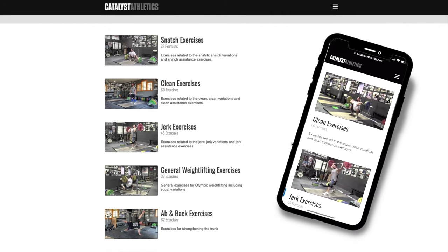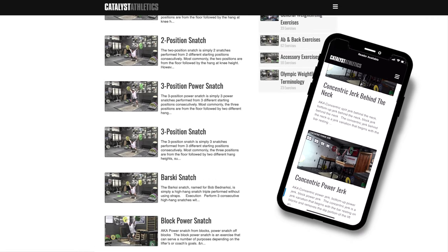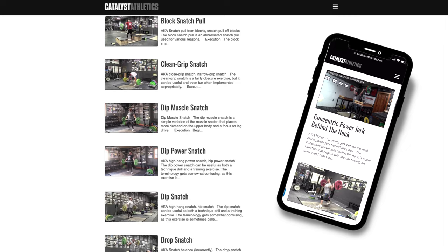You can get more info on this exercise, find related exercises, and see hundreds more in my free weightlifting exercise library at CatalystAthletics.com.